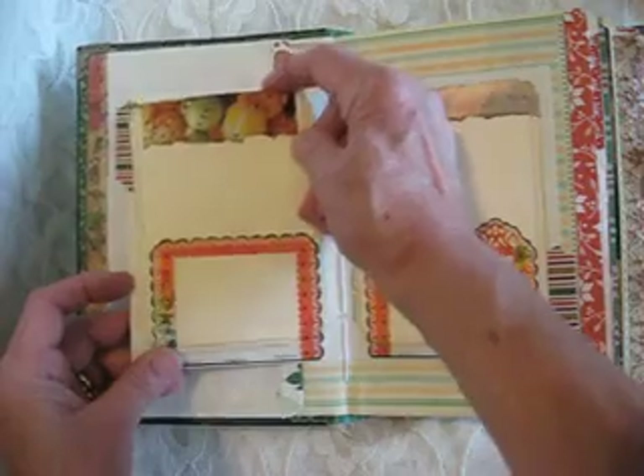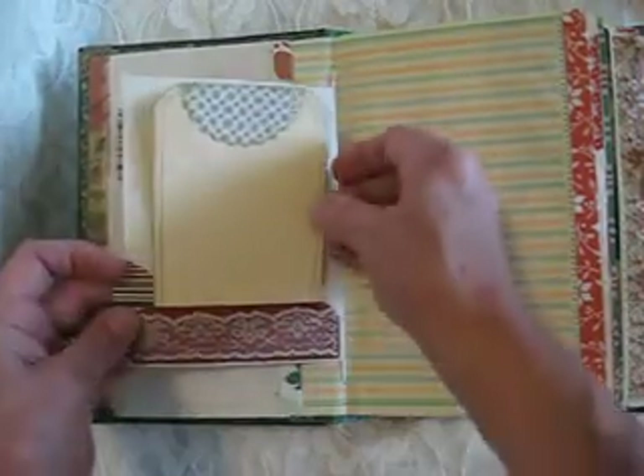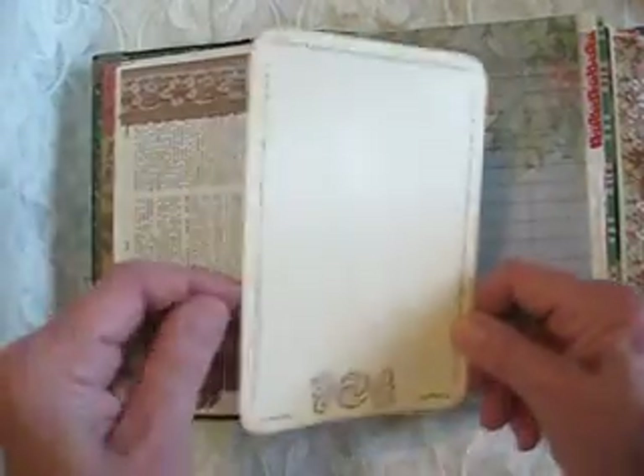There's acetate for the tuck spots on that. Faux stitching on both of those tags, and more faux stitching throughout. Lots of journaling tags, and banners, and tabs, and stamping.